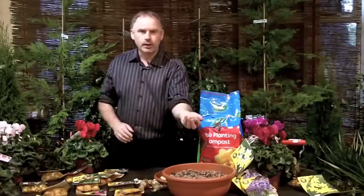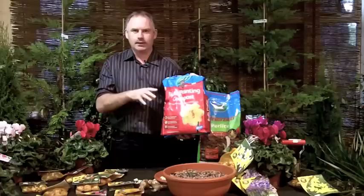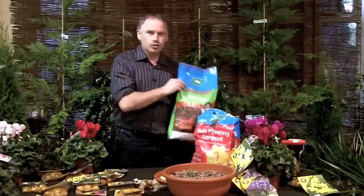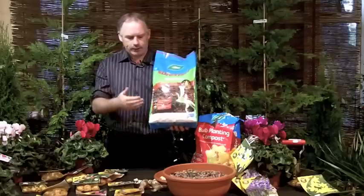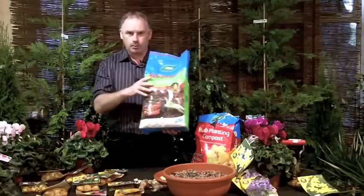Drainage is important, so make sure that your ground is free draining. If it isn't, add in some grit into the soil to improve the drainage. When you're planting, use a bulb planting compost. If you don't have one, you can make a good bulb planting compost by adding perlite to a regular multipurpose compost.